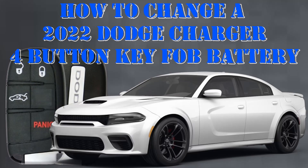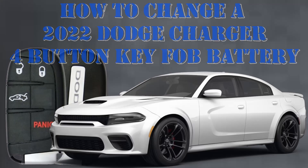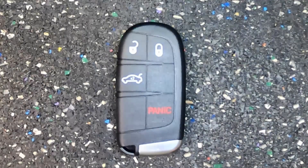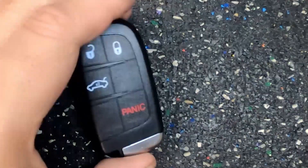How to change a 2022 Dodge Charger four-button key fob battery. Here's Sergeant Locksmith to show you how. Let's go ahead and change the battery out here on our Dodge Charger remote.